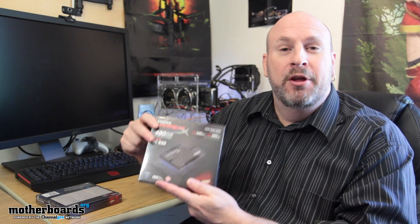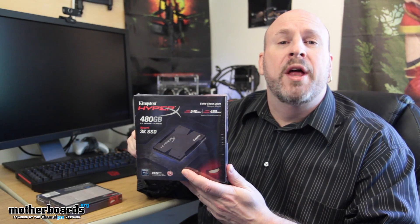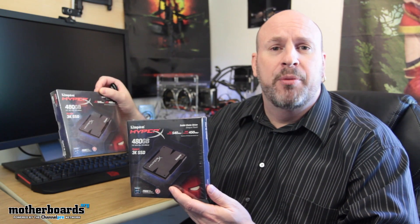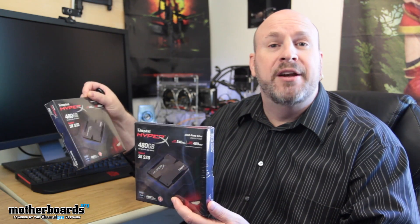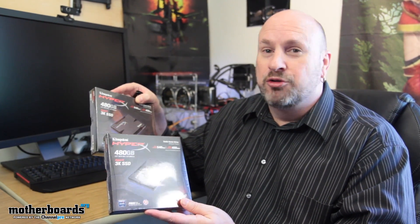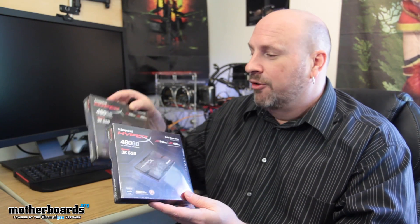The drives are falling down behind me so let's take a look at drive number one. If you remember, we showed you the Rosewill Red Dawn system a while back — both of these drives are going to be in the new redesigned Rosewill Red Dawn. I had some problems with the EVGA motherboard but they swapped it out, and ASUS also provided a board. In the ultra system, it's going to have two of these in RAID 0 as the main drive — two 480 gigabyte drives, it's going to be fast.